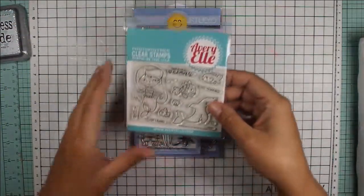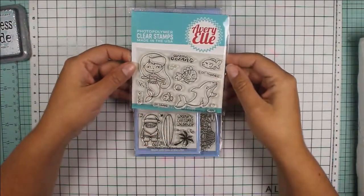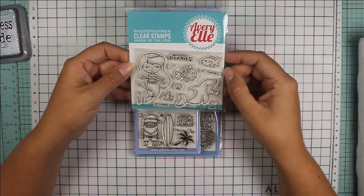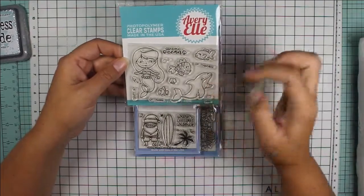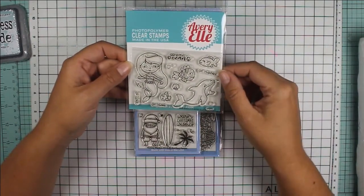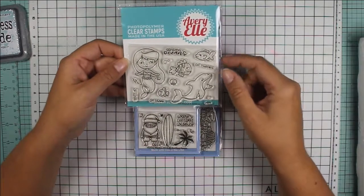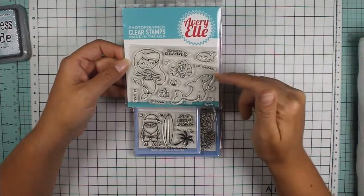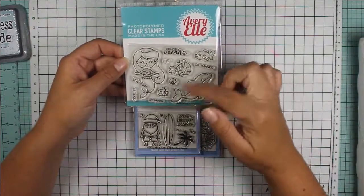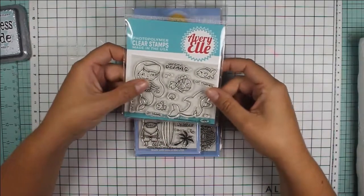I got this Avery Elle stamp set called Sea Babies. It comes with a little mermaid and her friends. I also have another Avery Elle stamp set in my stash that I haven't used yet — it has otters with scuba gear on. So I think I'm going to combine those sets together.